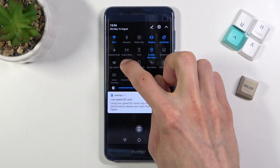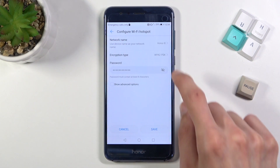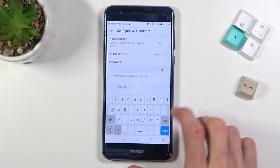And once you find it, you can simply hold it to quickly access the settings, where you'll have quick access to configuring it, primarily the password. Look at the password that is set by default — as you can see, it's not the greatest.